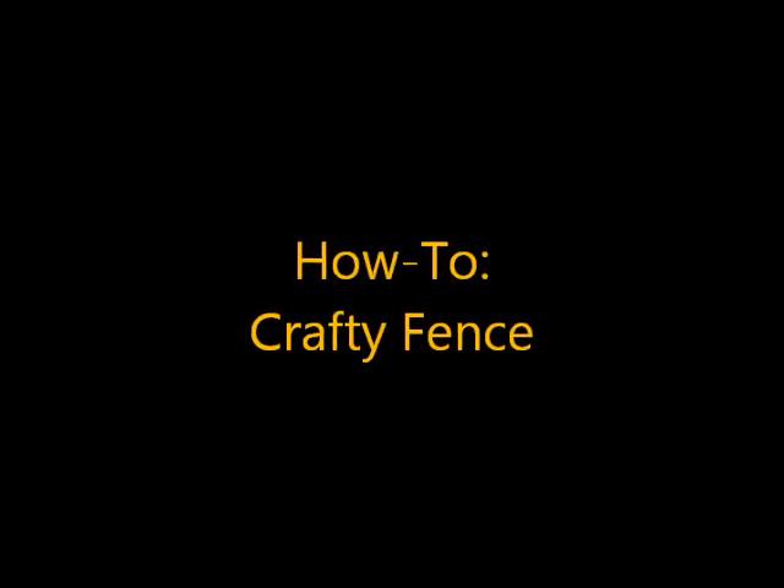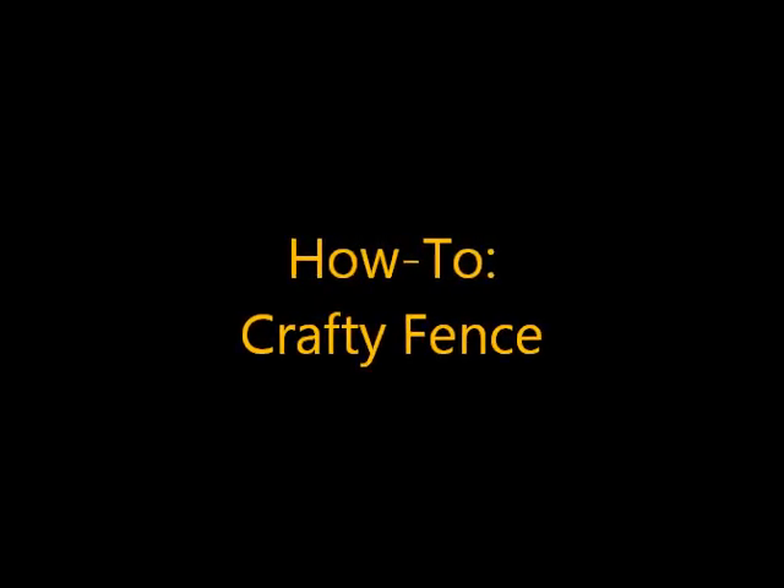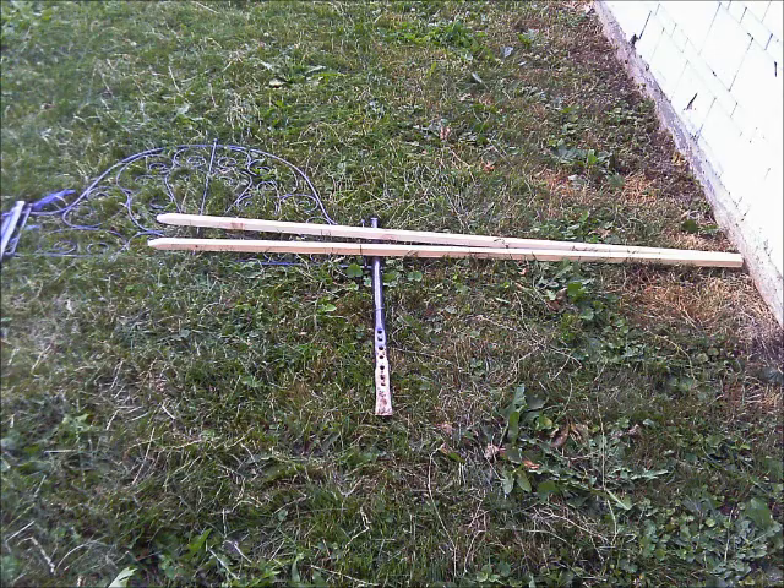How to build a fence. I went to the garden center at my local home improvement store and got a package of 12 pieces of garden fence picketing and four garden stakes.